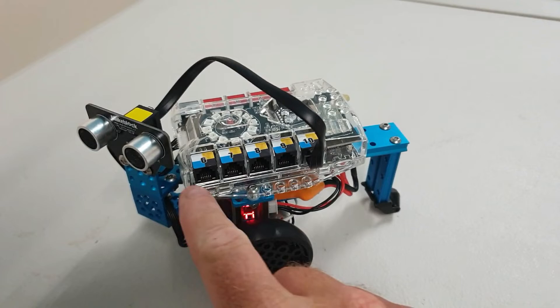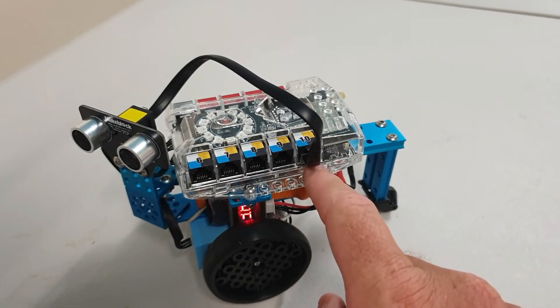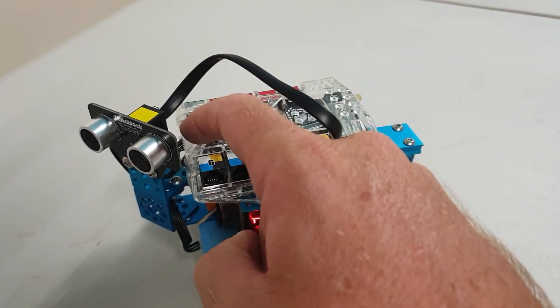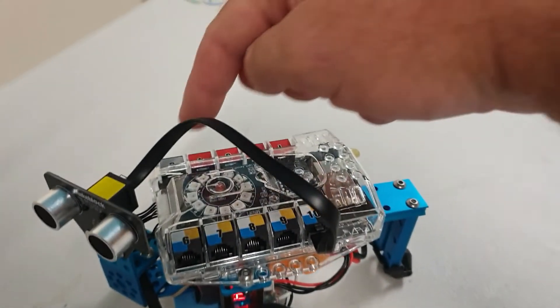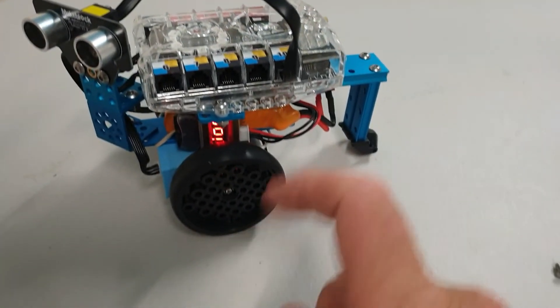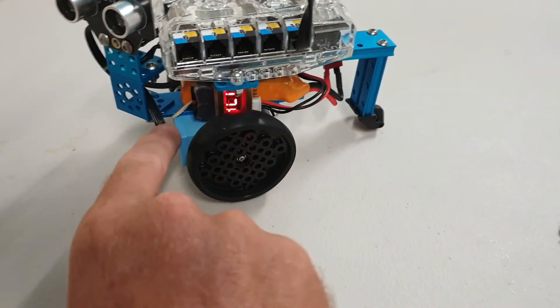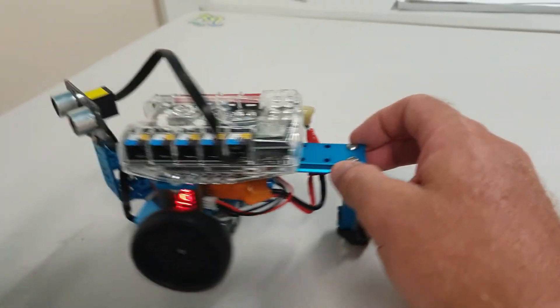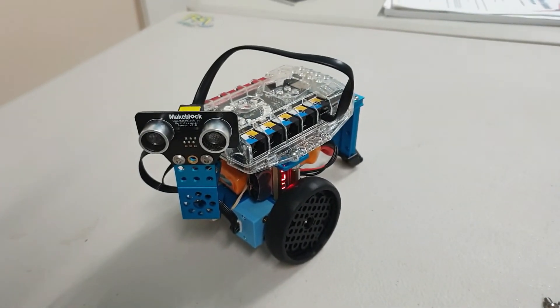You can plug the ultrasonic sensor into any port you want — I've just plugged it into port 10. The motor plug on this side goes to the motor on that side, and the motor plug on the other side goes to the motor on the other side. I've got my battery in there, I'll put the little battery monitor up the side there. I've just simply plugged my power supply in the back — there she is, ready to program and play.